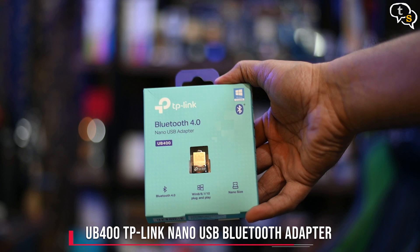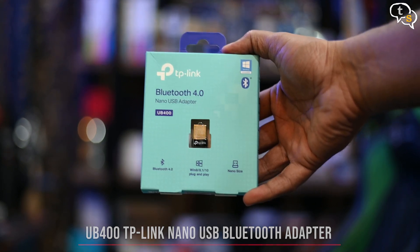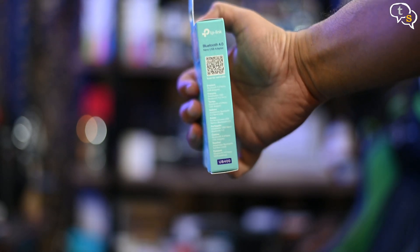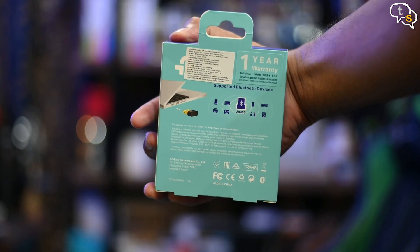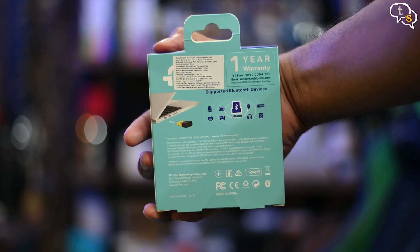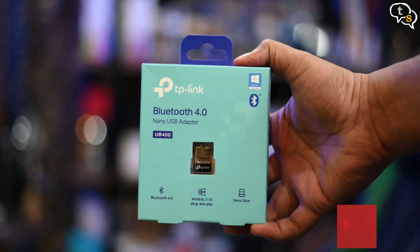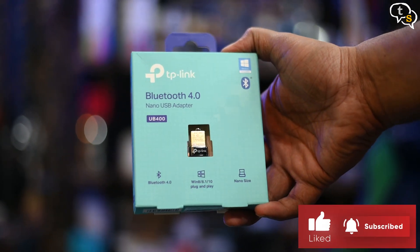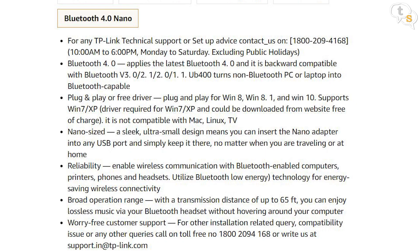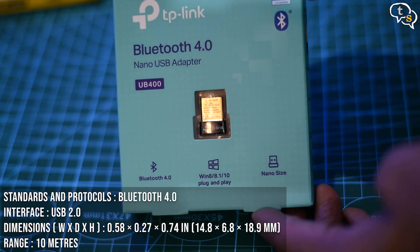I have here with me the UB400 TP-Link Nano USB Bluetooth Adapter. This one uses Bluetooth 4.0, but for normal use it should be more than enough. This device can be used to connect to most Bluetooth devices like earbuds, mice, keyboards, speakers, gamepads, printers, mobile phones, and more. It's Windows plug and play. The Amazon listing does mark that it's not compatible on Macs and Linux. Let's unbox it and check it out.